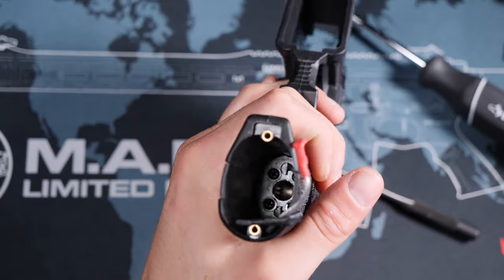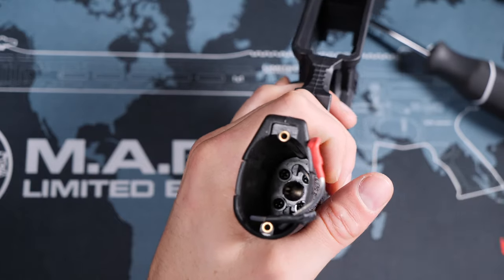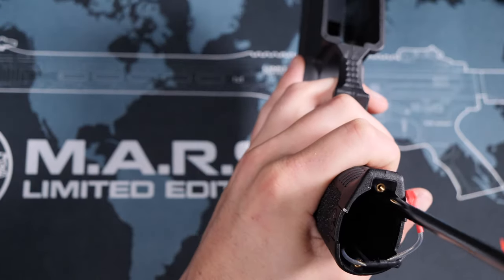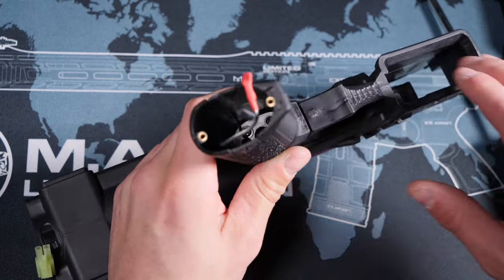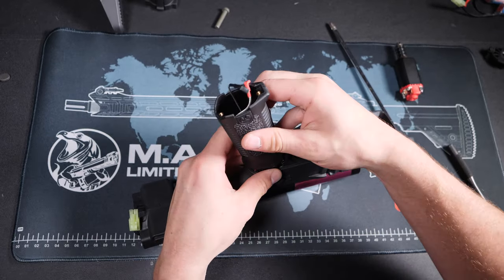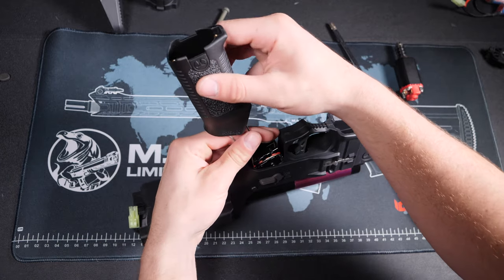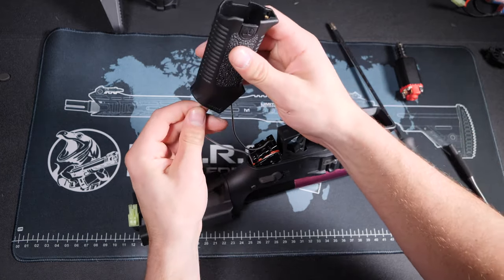With the motor removed, the final step is to remove the grip itself, which can be done by loosening all four screws in the base of the grip. You're going to want to make sure that the wires don't snag when you're pulling off the grip.